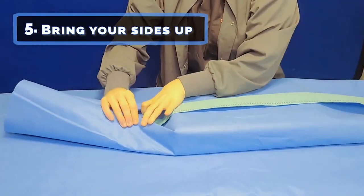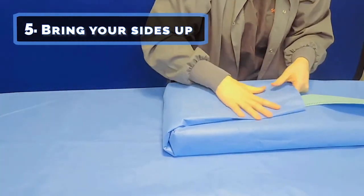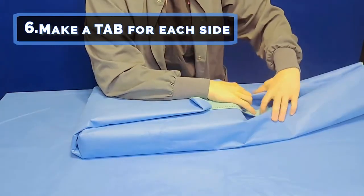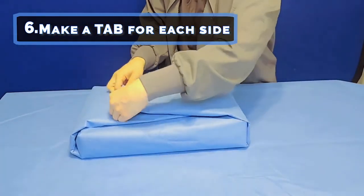Step six: make a tab for each side. Let's watch that again for the opposite side — taper, grab, fold over, tab.